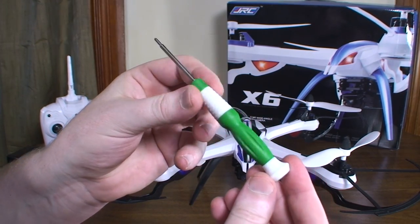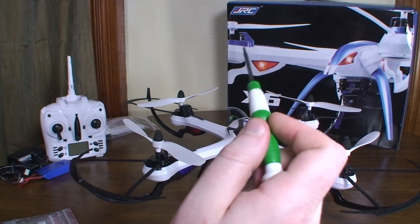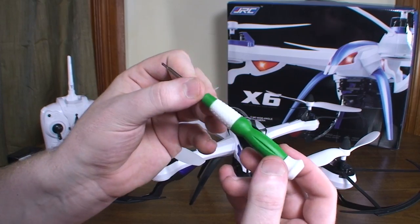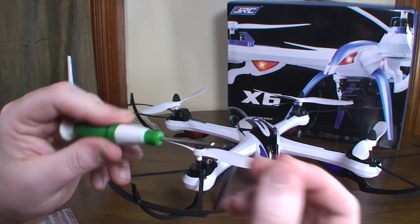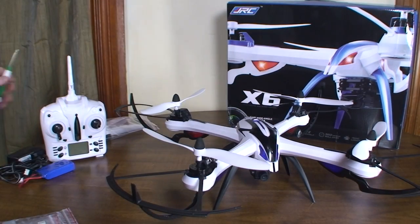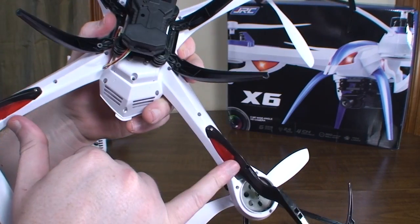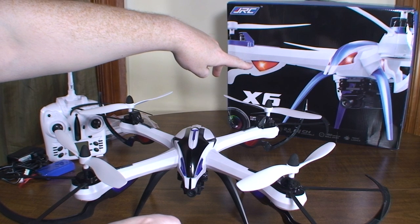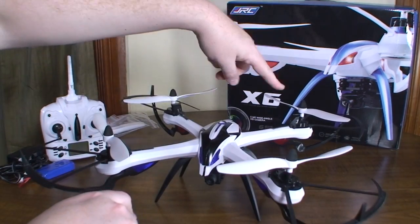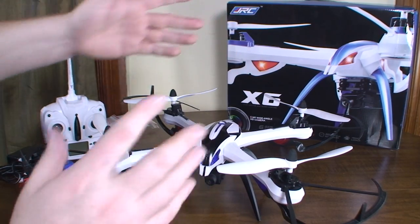One thing I was actually impressed with is that it comes with a really nice screwdriver — it's got the end that stays in place so you can hold it and turn it easily. Usually these included screwdrivers strip immediately, but this one actually worked well. I used it for the entire assembly and it's still not stripped — I'll probably throw it in my toolbox. It does have LEDs on the motor pods: red in the back and blue in the front. However, the blue version might be opposite, since the picture shows red in front but mine has blue in front.